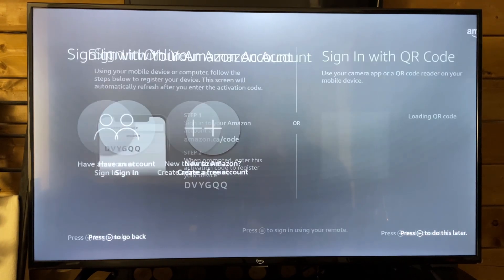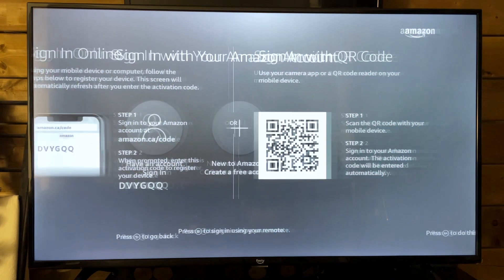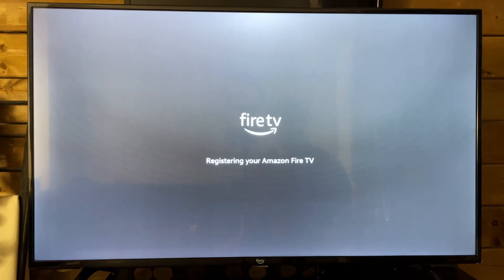Now you can sign in with your Amazon account or create an account if you need one. You can scan the QR code or manually input that information. I'm just going to be signing in manually, so once you've input that information we can go to the next step.